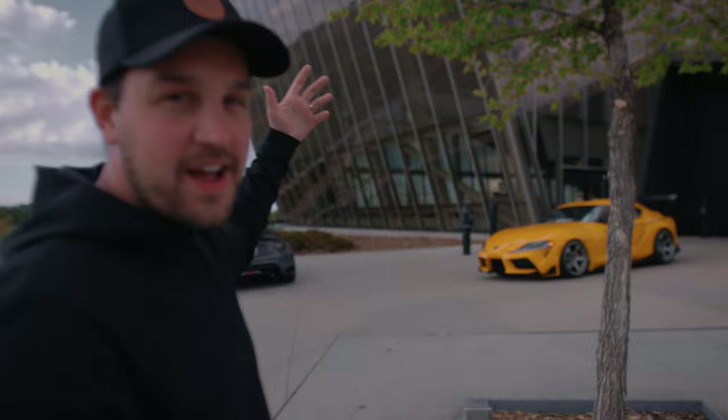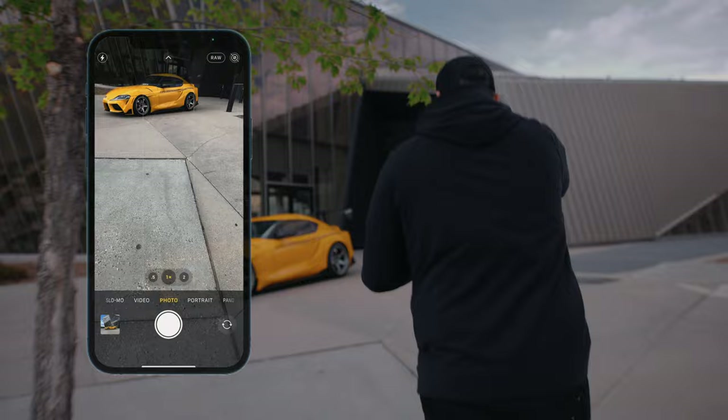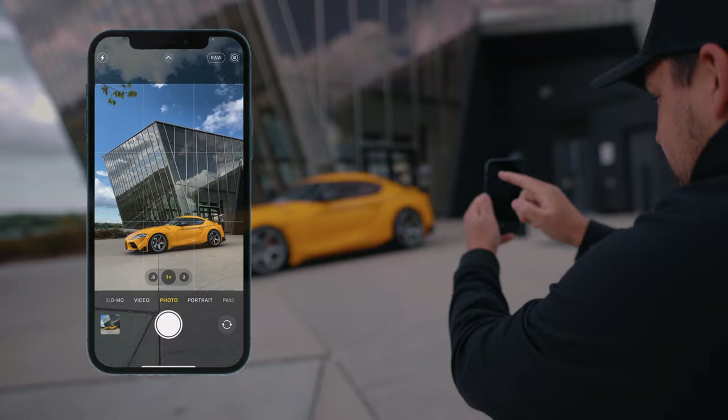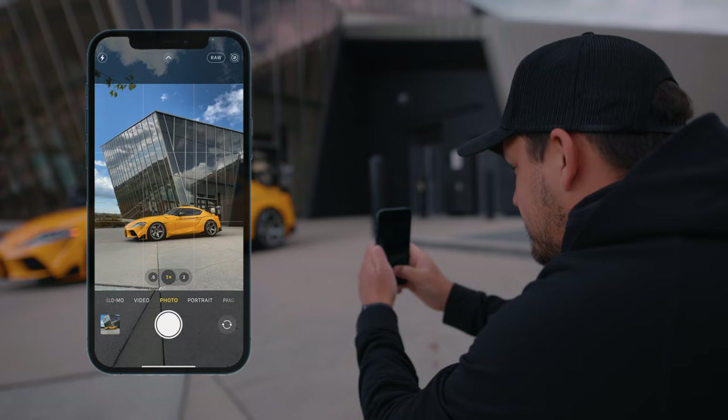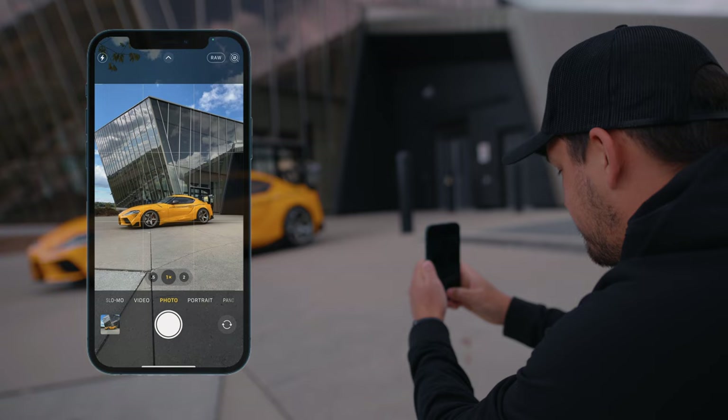I'll show you how I pick a background. We've got a beautiful building behind the Toyota Supra and I want to make sure all the leading lines are drawing toward the car. One thing to avoid is weird signage in the background — keep it out as best you can. I've got my grid on, I'm going to line the car up on one of those grid lines, and then just snap away.